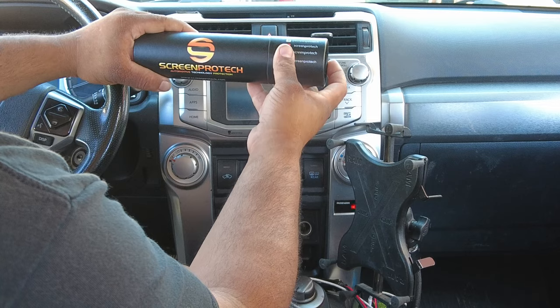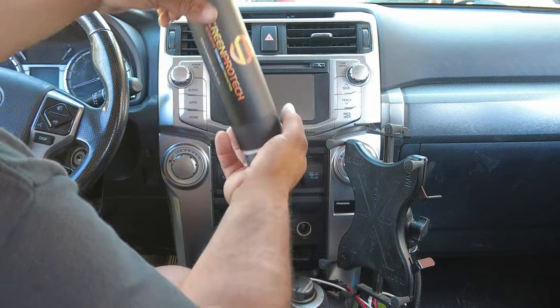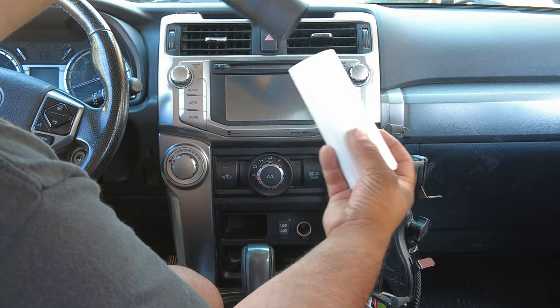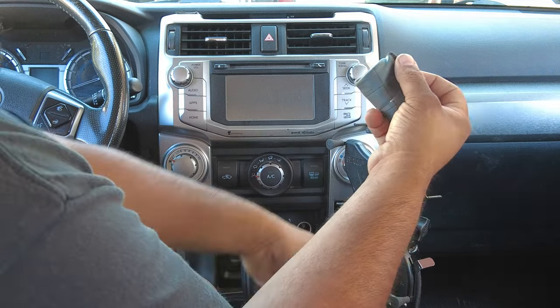I'm going to show you guys how to install today on a 5th Gen Toyota 4Runner. This is going to be super simple — you're not going to need too many tools. Here's what comes in your packaging: you get one bottle solution spray, your screen protector, and a microfiber cloth with squeegee.